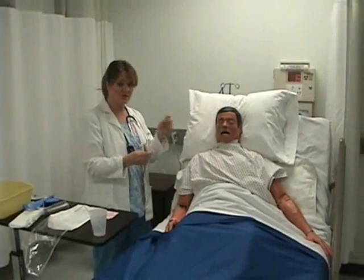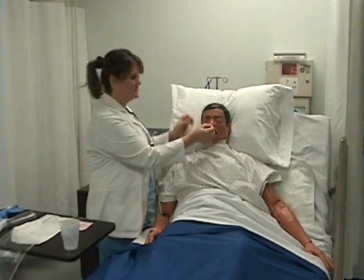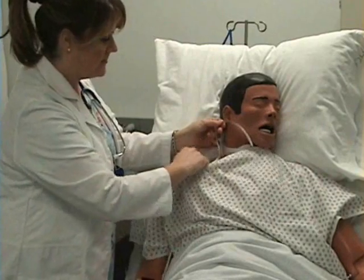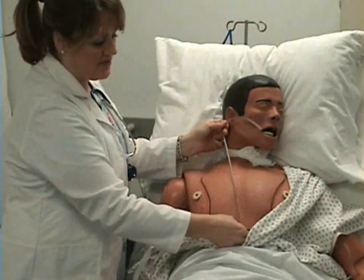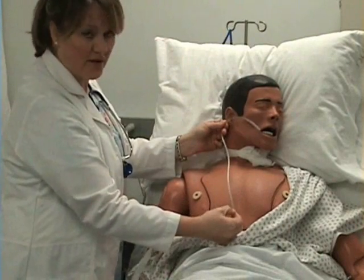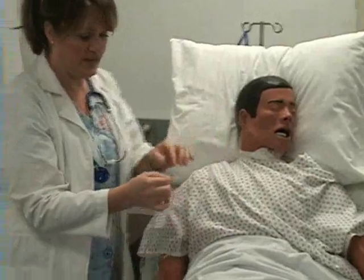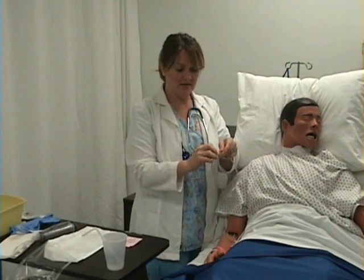Measure using the tube itself — not the tape measure — from the tip of the nose to the tip of the earlobe, then lower the patient's gown and continue measuring to the tip of the xiphoid process. Hold that point and mark it with a piece of tape — that should be the level of the stomach. When you get to this tape mark, stop inserting.